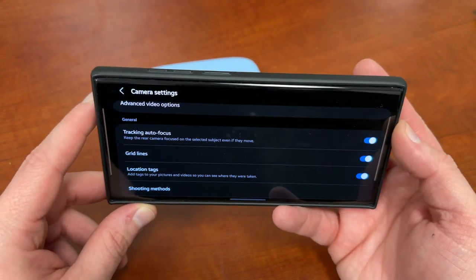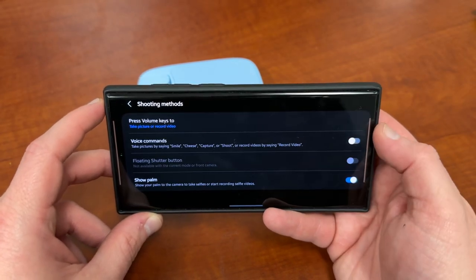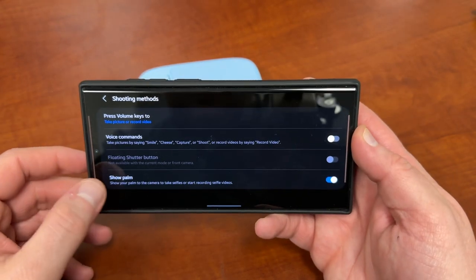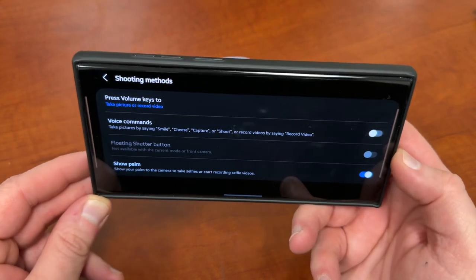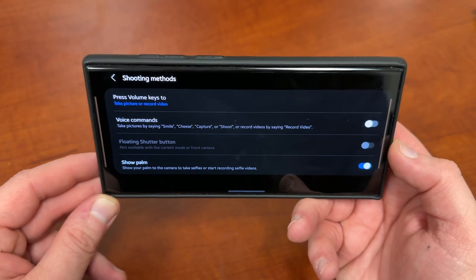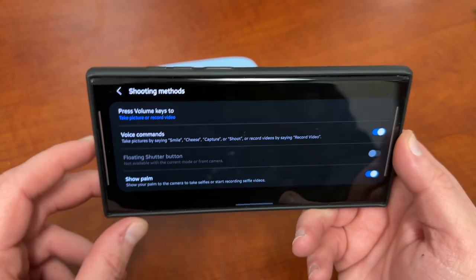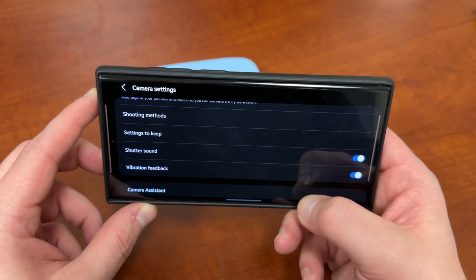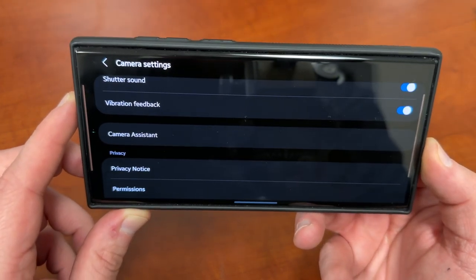I also find grid lines very helpful — that's another feature I enjoy turning on. And another fun aside: this feature here, 'Show Palm' — show your palm to the camera to take selfies or start recording selfie videos. If you've never used this, it's a great feature, especially if you use a tripod to take photos with a significant other or your kids. You can also turn on voice commands to use Bixby to control the camera, record videos, take selfies, and things like that.